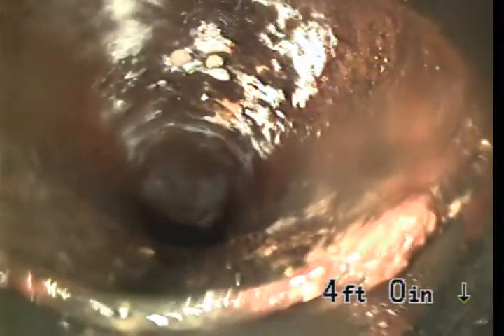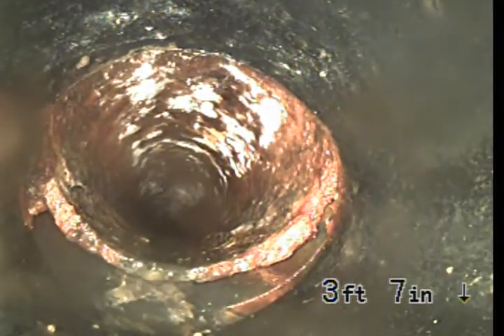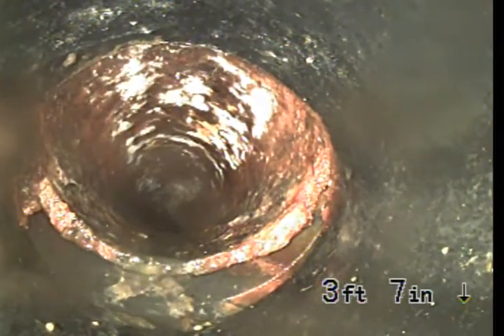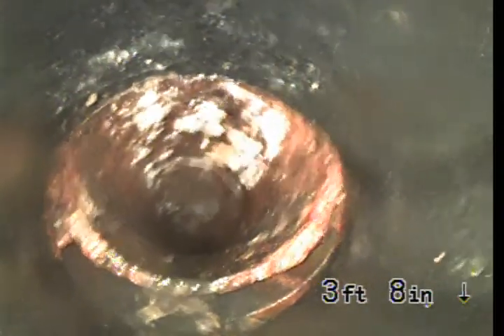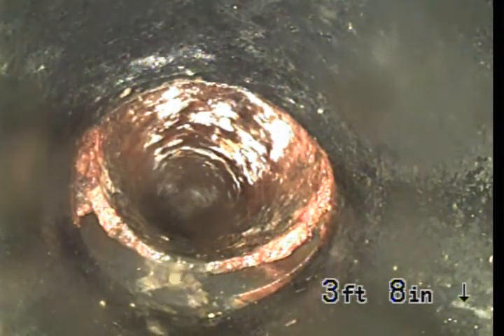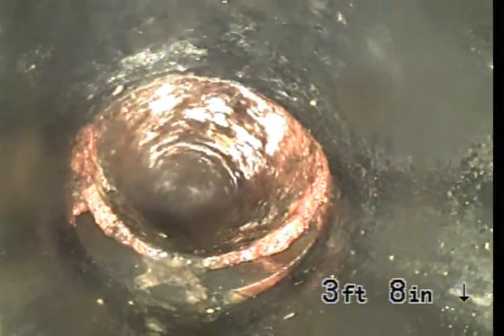I missed that the first time going in. We've got what looks to be a severe offset at the ABS to cast-iron transition. This is going to be where the clean-out was installed. Those two pipes are not properly lined up — that's most likely why you've got all that sewage not going down. We're going to pull the camera out, clean the lens, and send it downstream away from the house. Top of the clean-out is zero feet, zero inches, going downstream.